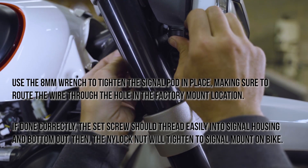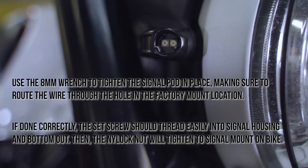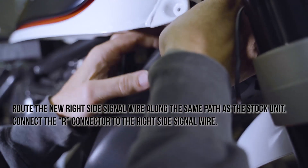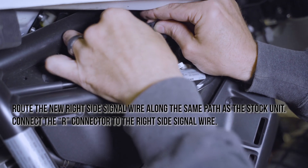If done correctly, the set screw should thread easily into the signal housing and bottom out. Then the nylock nut will tighten to the signal mount on the bike. Route the new right side signal wire along the same path as the stock unit. Connect the marked R connector to the right side signal wire.